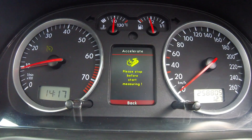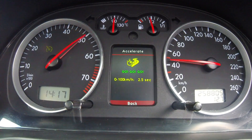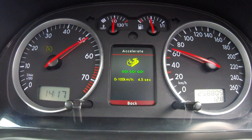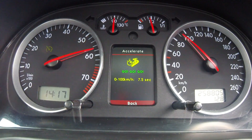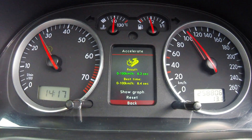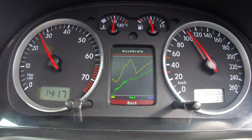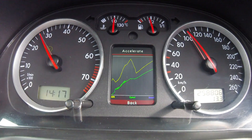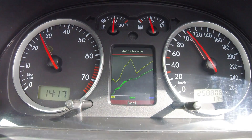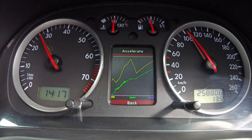Now we'll try again — accelerate. That's not that great a time, but if we go into the show graph, you can see where I had a little bit of wheel spin. It also shows RPM and speed. If your car has a mass air pressure sensor it will show the boost, but this engine doesn't have that.